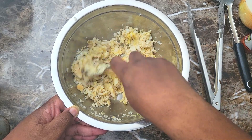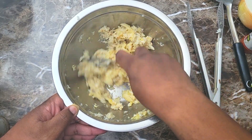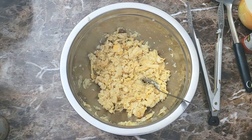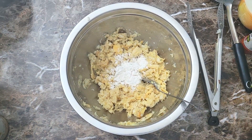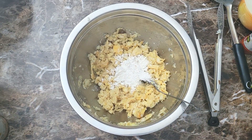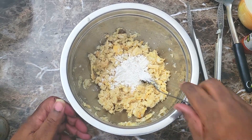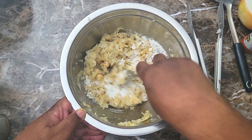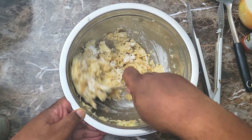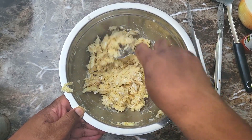Once I get all of that combined, I'm gonna come in and add just a little regular all-purpose flour — that's gonna help hold these patties together. I'll put about two tablespoons or so inside of here, give that another mix, get the flour incorporated, and then this is gonna be ready to go into the frying pan. I'm gonna get the grease nice and hot — these things are gonna fry up in less than no time.